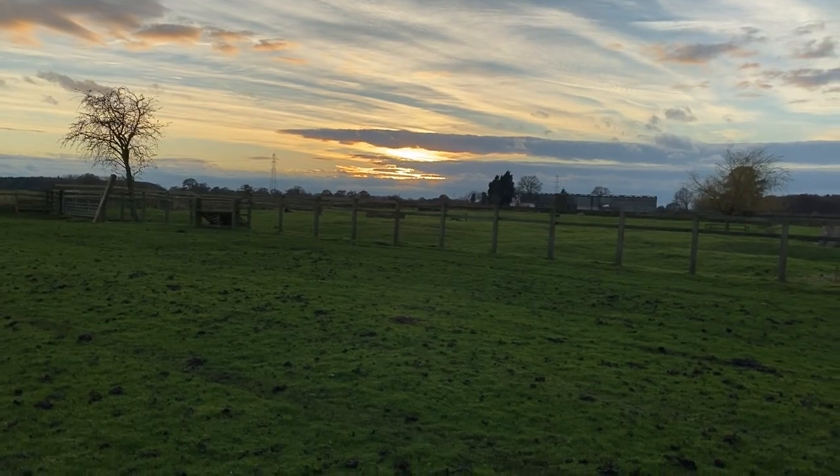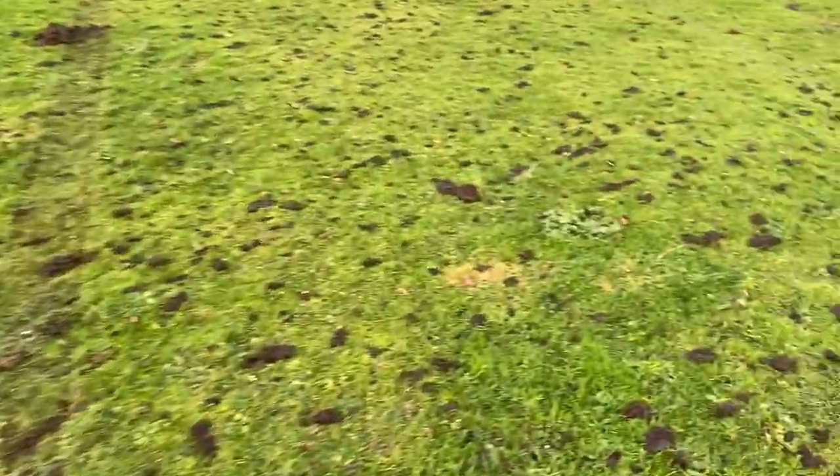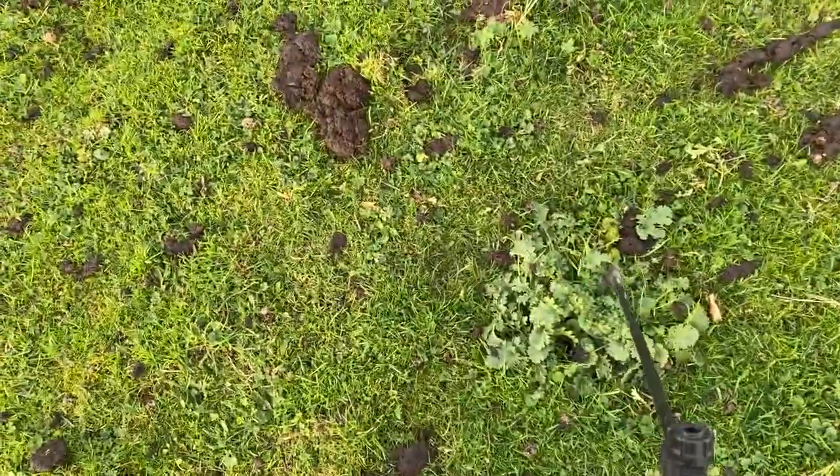Right, two minutes for the bath. And as the sun goes down, final job for this field — just spray it. I've got a knapsack on, just going around getting the ragwort.